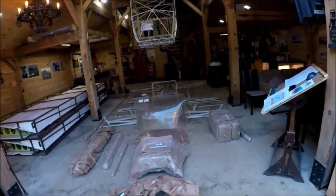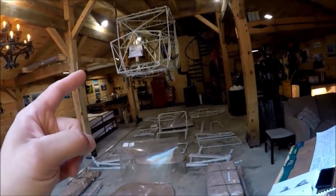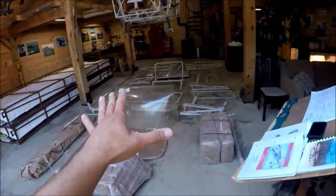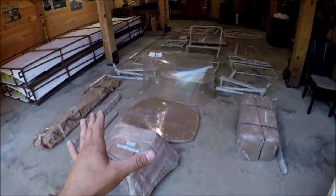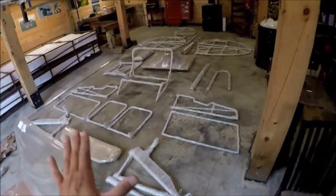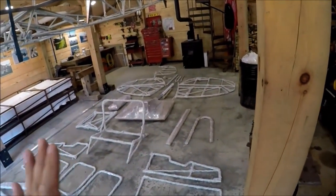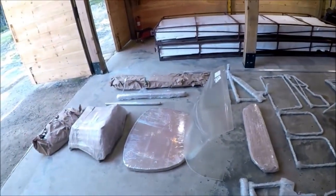I'm going to get started here with everything that came inside the fuselage. It was tightly, neatly packed on top of the wing crates. I've emptied it out. Everything sitting right here was part of the fuselage package. I'm going to go ahead and unwrap everything, identify anything that might be missing or damaged, and we'll go from there.